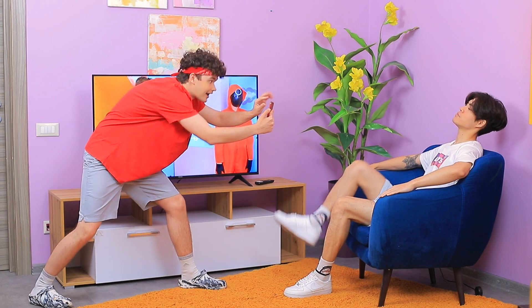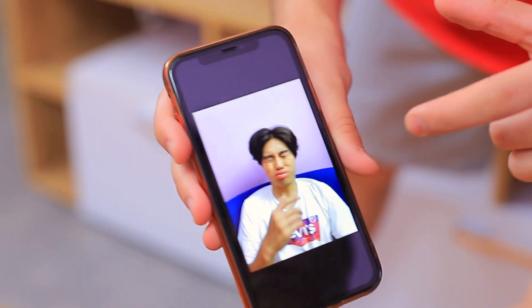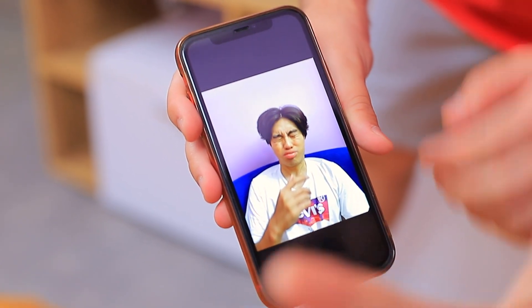Mark, would you take a cool pic for me? Relax! Look into the camera! Perfect! Show me! Oh no, what is that? A full gallery of bad pics! Mark, you are incredibly untalented!